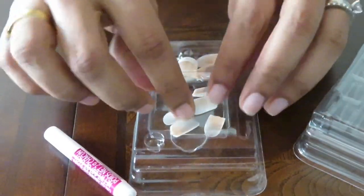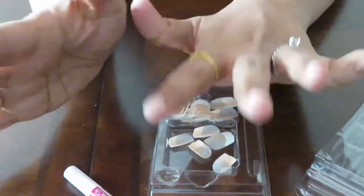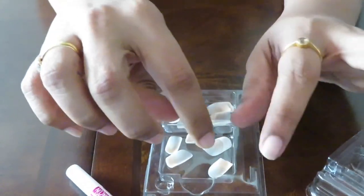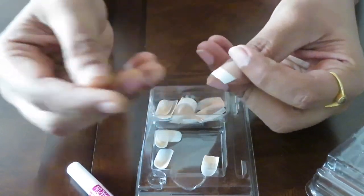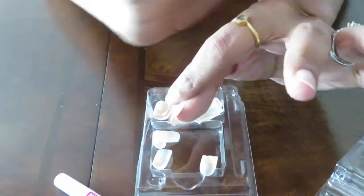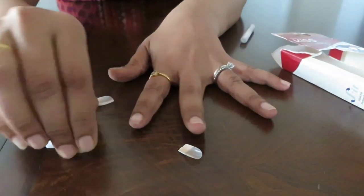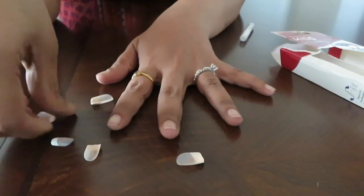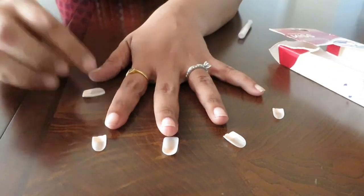If you look at your fingers, you will have a lot of shapes — like thumbs, index fingers. You will have to measure each finger and set the nail accordingly. I already have them measured. I will use the left hand and go finger by finger — thumb, index finger, middle finger, and pinky.